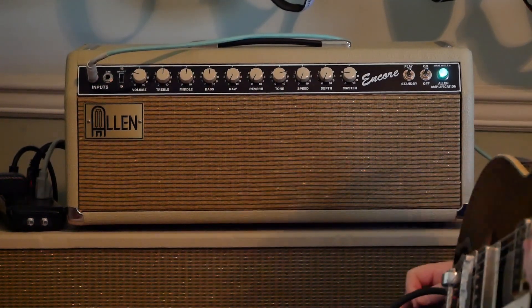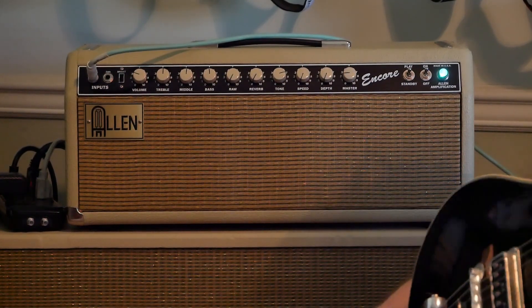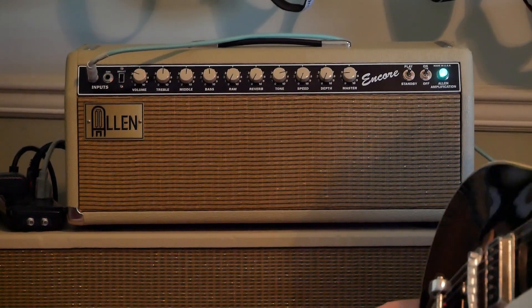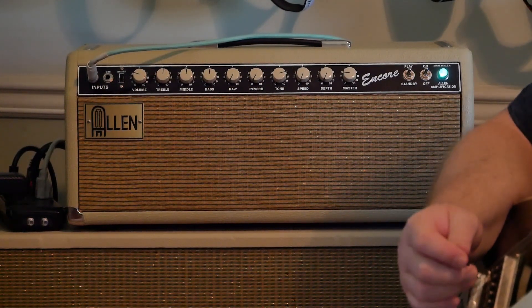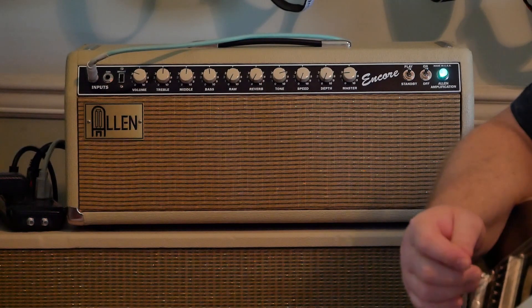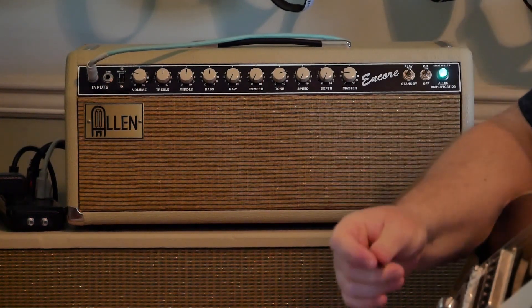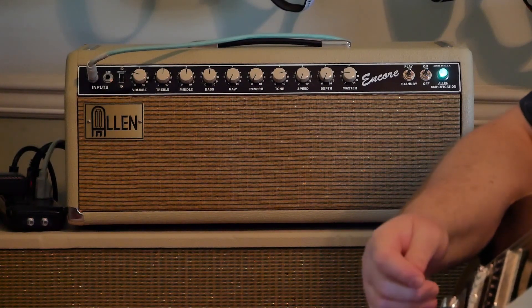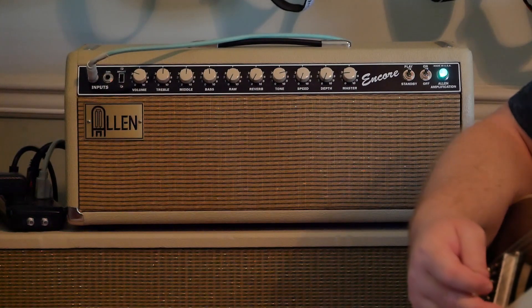I have a Princeton from '63-'64 — it's one of those tuxedo ones. And right to the right of the Allen amp is a '62 Fender Bassman. I did a lot of research on different boutique amps, and I have reverb units so it didn't necessarily have to have an onboard reverb.